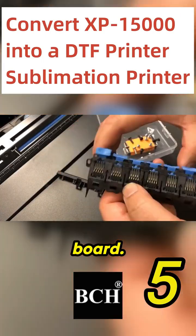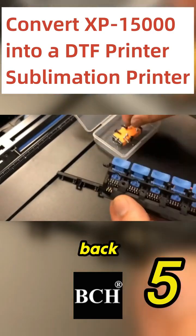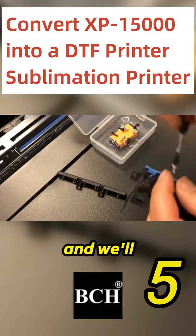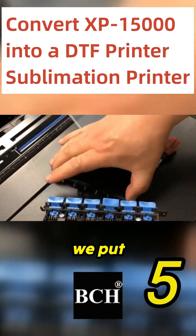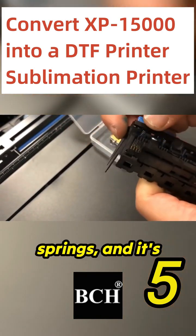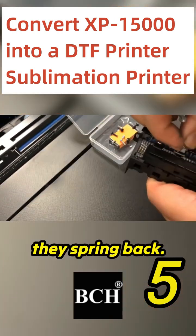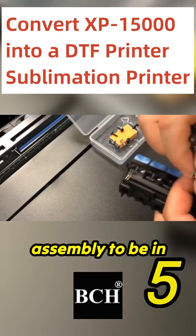This is the PCB board and now we do the reverse. We'll put this guard back and we put the two outside screws back. When we put the second cover back, make sure you line up with the springs and it's better to just push it down and make sure they spring back. We still need this assembly to be in place.